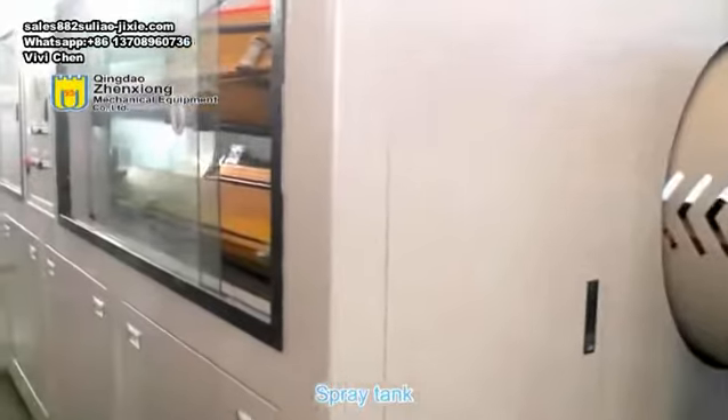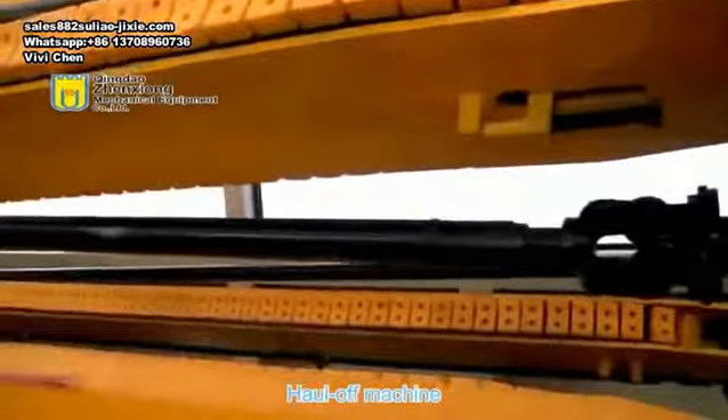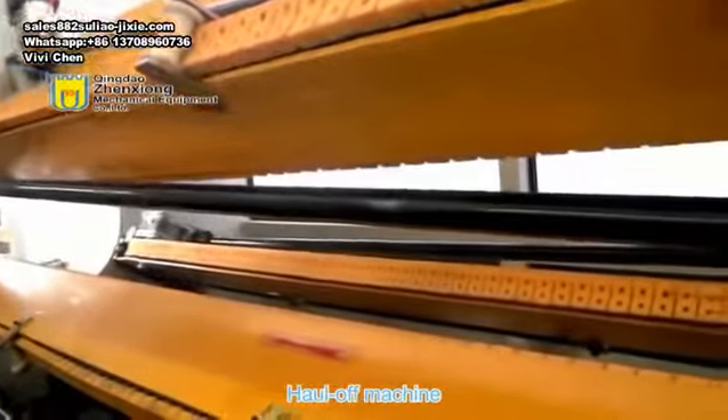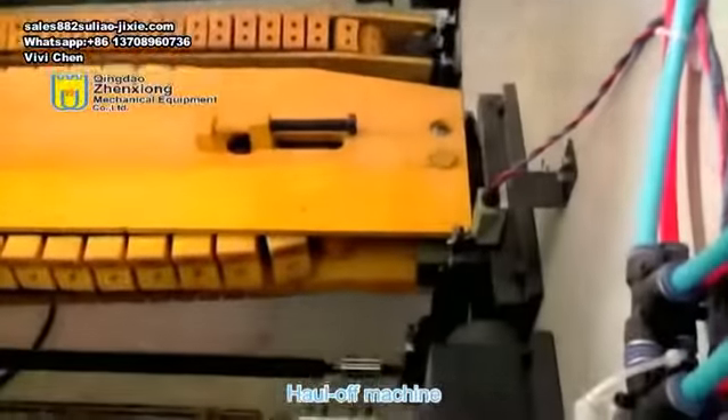The sixth part is the six jaw tractor. The traction wall of the tractor is longer, ensuring operational stability. The motor power is 11 kilowatts. The lower three jaws of the tractor are machine clamped, and the upper three jaws are pneumatically clamped.